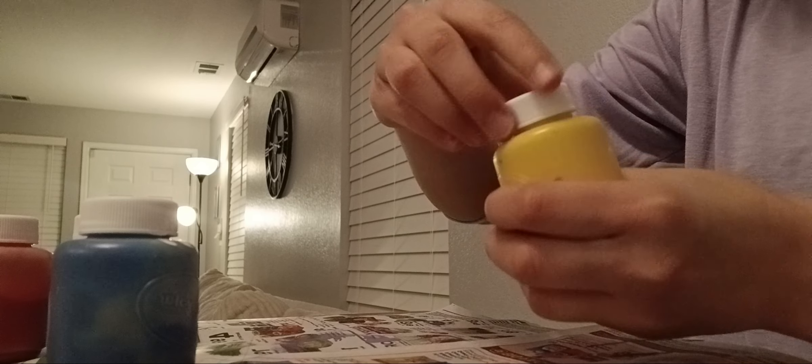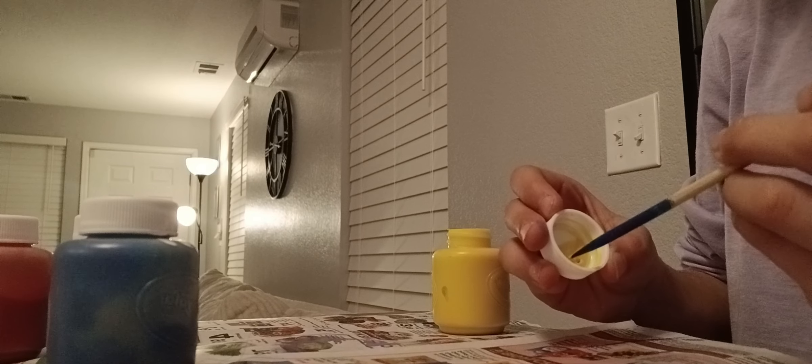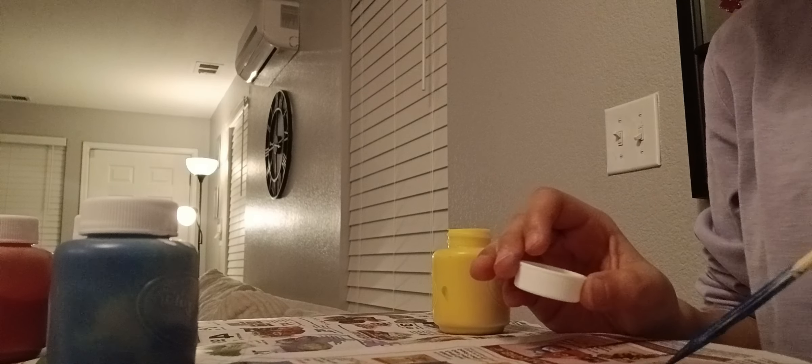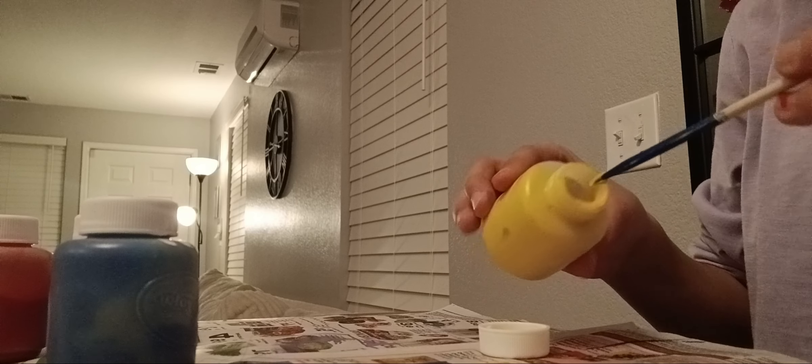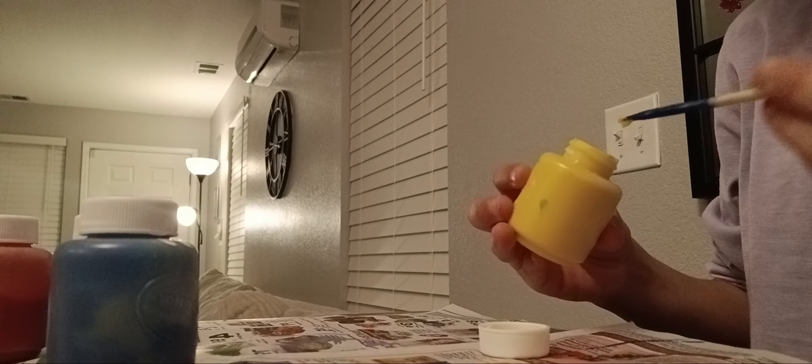All right guys, let's open this up. You can kind of see it's like weird. This looks like mustard — I don't know about it. This looks pretty okay, I think it's good. I think it just has to sit a while.